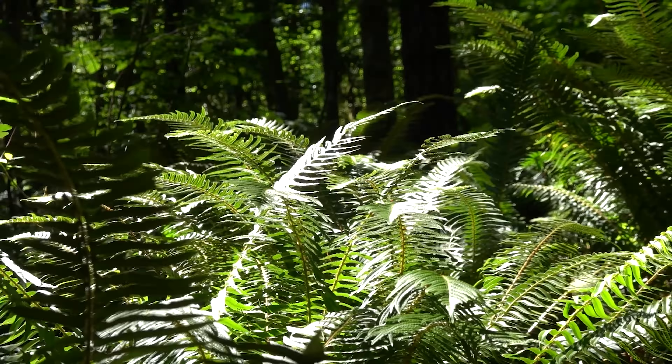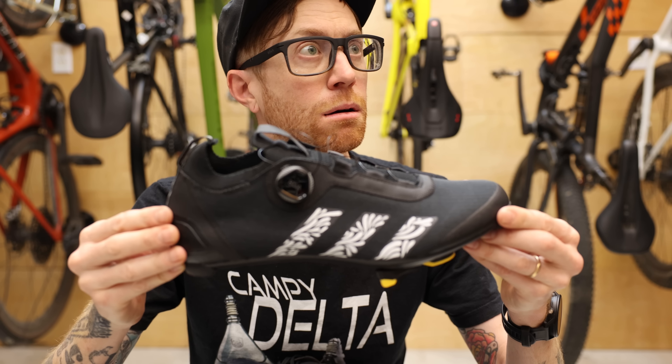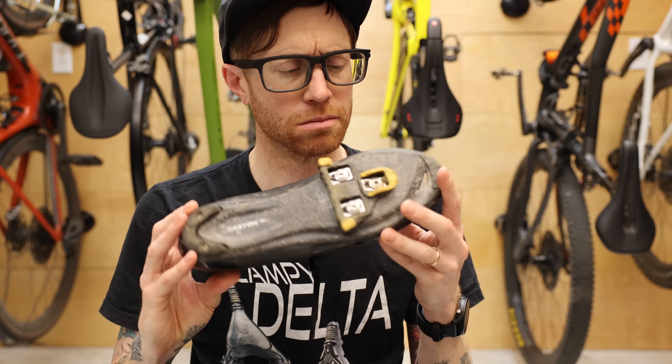Similar to nutrition, dial in your gear on your training rides. On the day of your big ride, don't decide to swap out your saddle and try a new pair of shoes — that is a fool's errand and could spell disaster for your big ride.